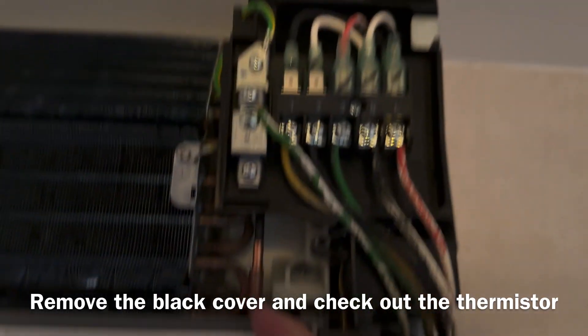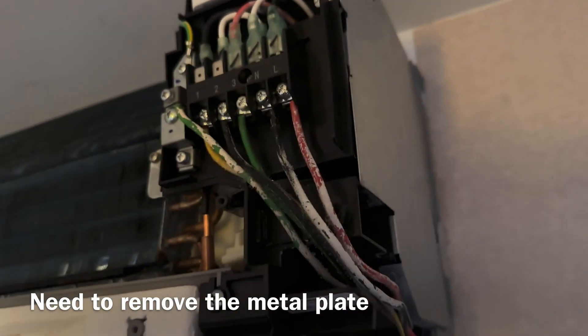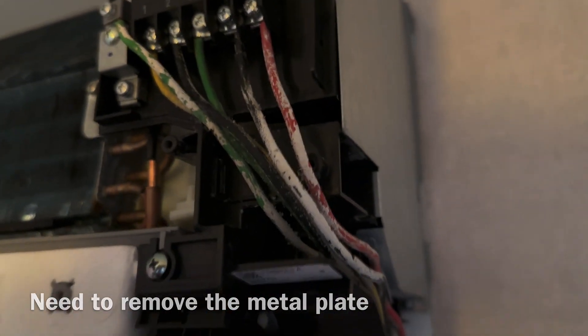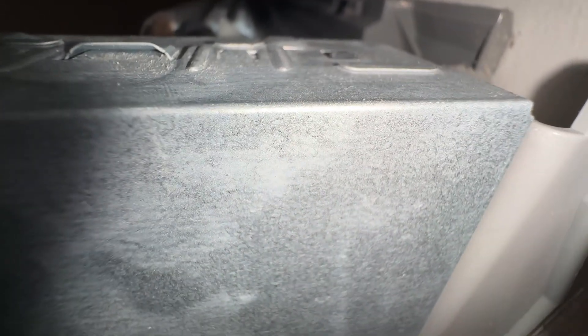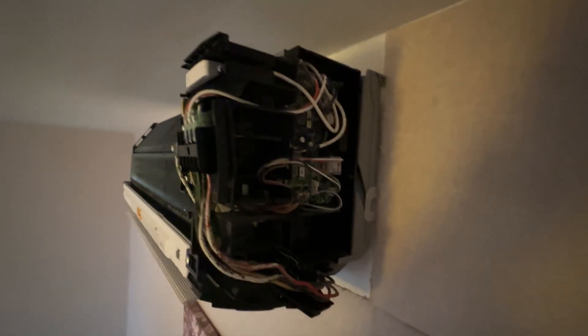As you can see, this is the thermistor, or we call it the temperature sensor. There is one more place I need to take out, which is the metal plate here. On top there are two places where I need to loosen it. The thing is that the installer put it so high I can't really see it from here. So I took a photo to see how to loosen it. What I did is I tried to pry open from the side and below here, and it comes out like this. Then I pull it out.